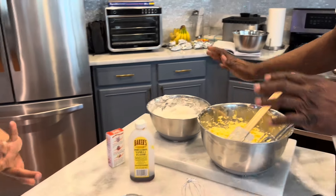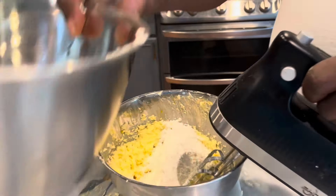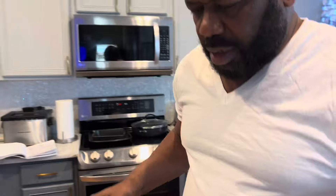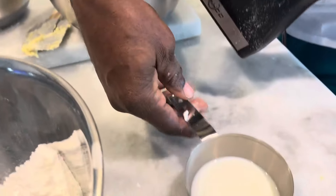Now we're going to add flour and milk — flour first. You should always have room temperature milk; your milk should never be cold when going into a cake. Your milk, butter, and eggs should always be room temperature. Add two-thirds of the flour, then half the milk, then another two-thirds of flour, then the rest of the milk.